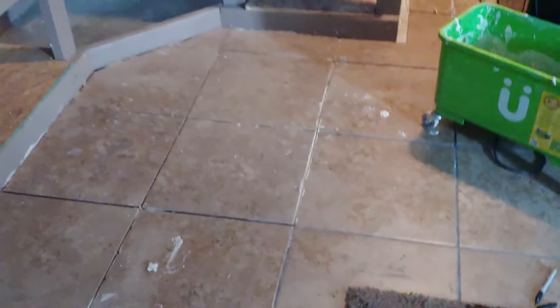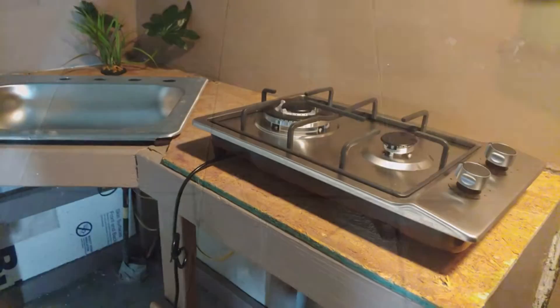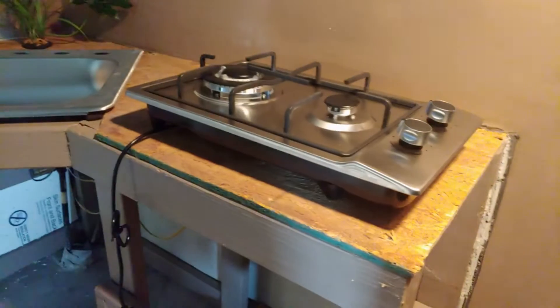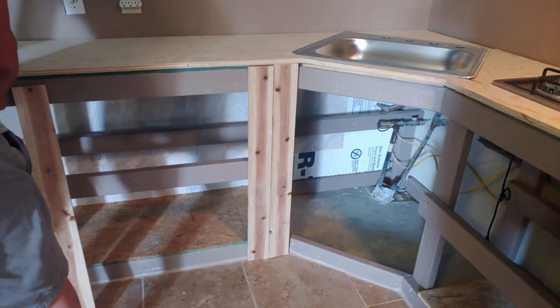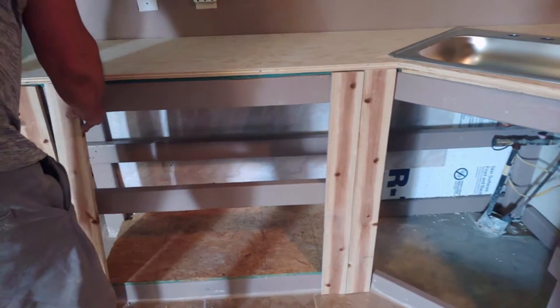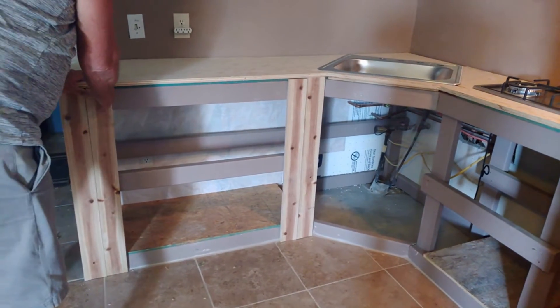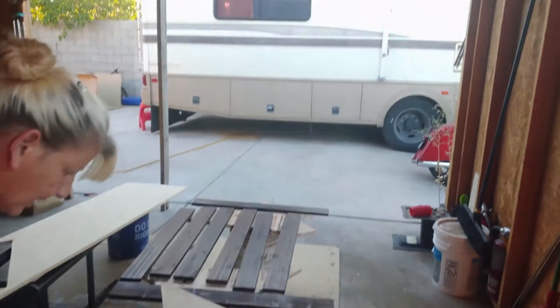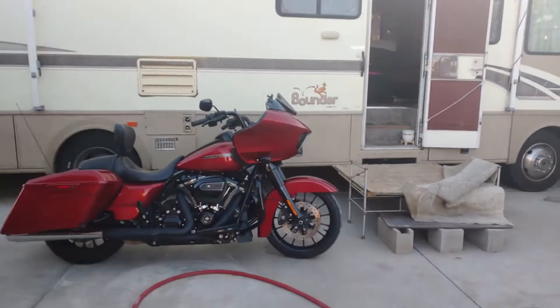Starting to come along a little bit. That's from sanding. That's beautiful, huh? It is.